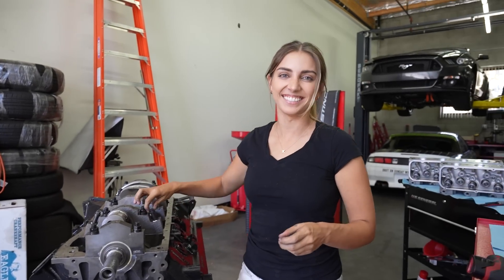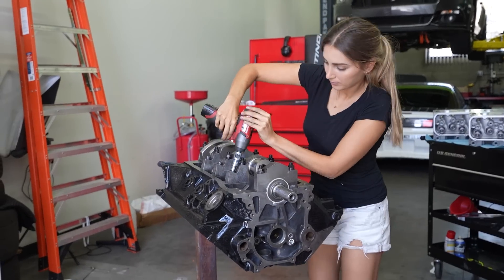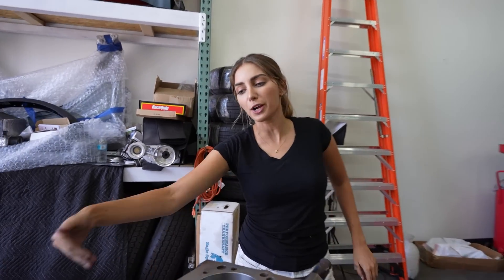You can see this is eating Sandy alive right now, not being able to be a part of this. Now that we've got the crank inside the block, the main caps are on.